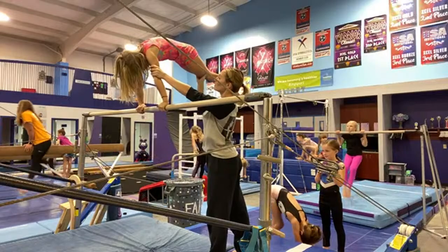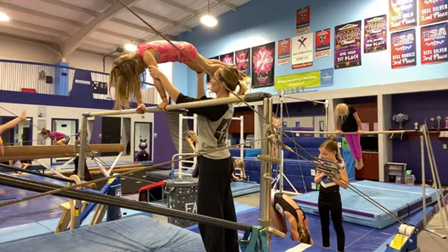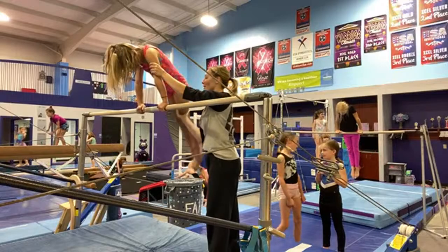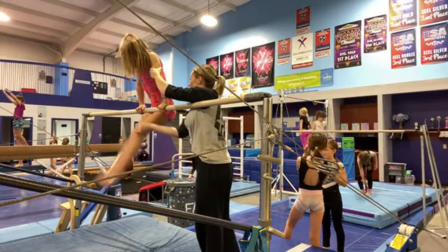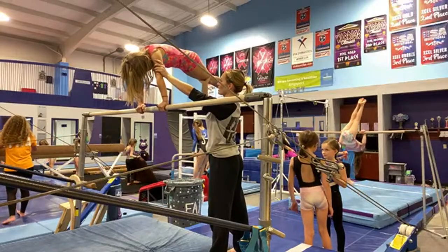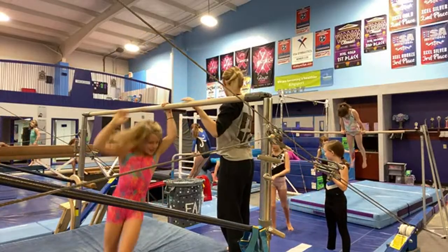Flatten your hips. Let's lower your bottom a little bit. Make a straight line with your body — see how you're kind of a triangle? There you go. Keep your head neutral and come back to the bar. Good — that's one cast. We're going to do two with them. Ready? One more. Let's flatten our hips again — no triangle with your body, make a straight line. Put your head neutral and come back to the bar. Good job, Ellie. Awesome work.